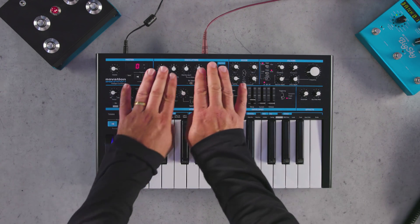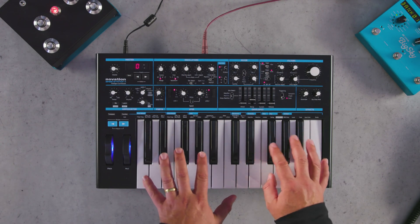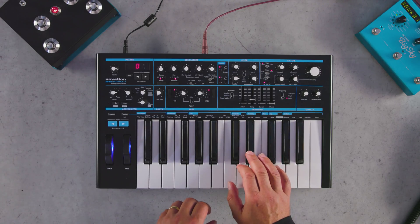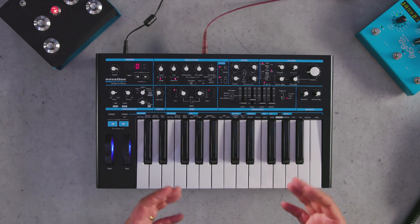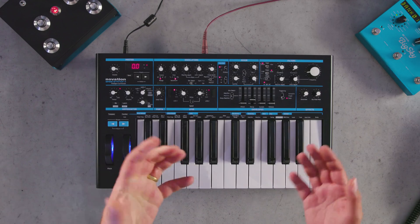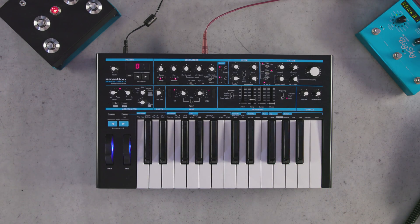Paraphonic basically means that we can use the two oscillators separately and track them across separate keys on the keyboard. With a monosynth situation, if I have both oscillators turned up, both are tracking the keyboard together. Of course I can detune them as you would normally be able to do, but they will always work in the same relationship — they will always move together.